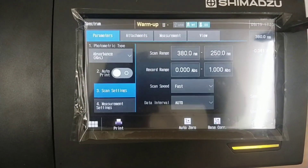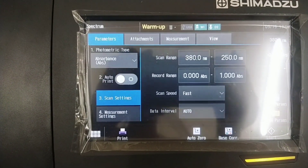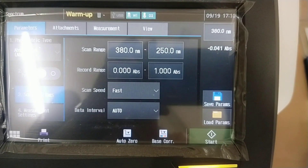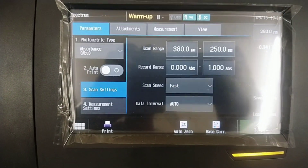Spectrum mode is for wavelength scanning over a continuous wide range — that is 190 nanometers to 1100 nanometers. Enter your wavelength range, scan speed, and data interval.